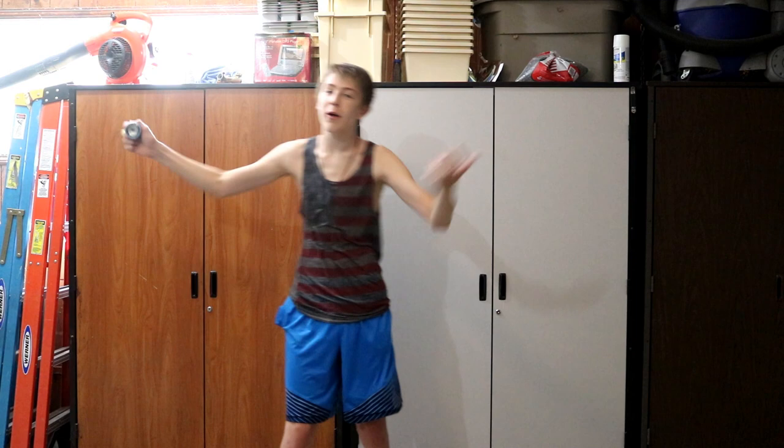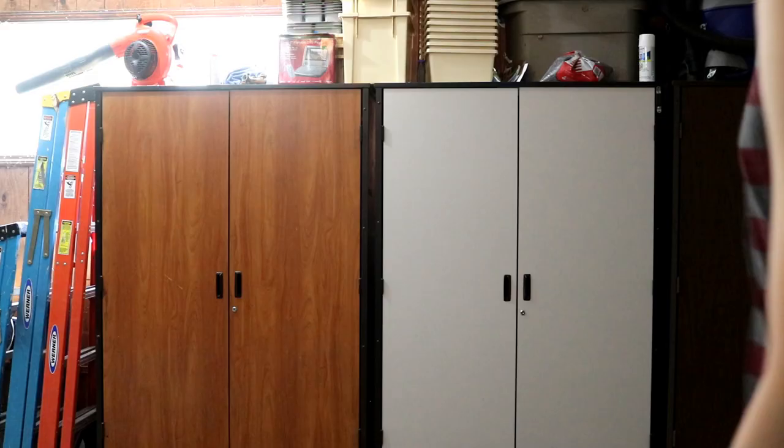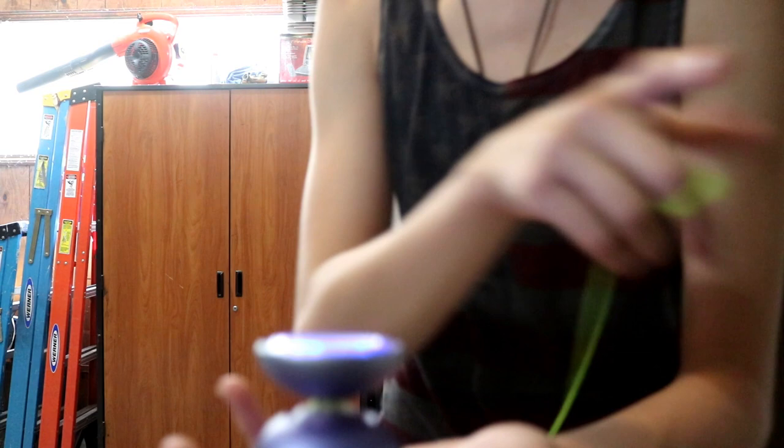So this yo-yo, as you can see from the cinematic shots, it spins for a very long time. It has white response pads — I was talking about the finger spin hubs earlier. One quick close-up for you guys. You can see they're actually really good. I'll do a quick finger spin — it just stays there. It's so cool.